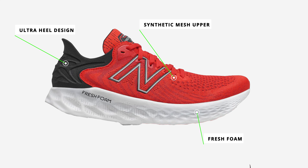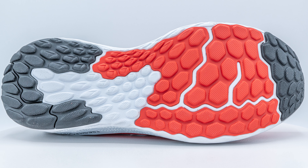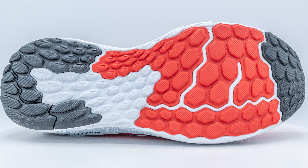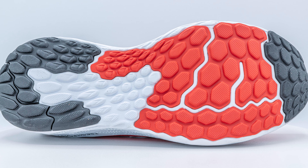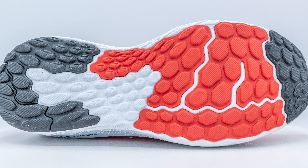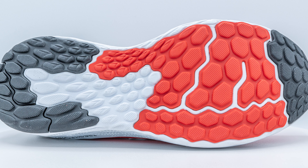On the bottom, you have hexagonal-looking grooves for the outsole. It's got plenty of traction and a lot of grip — I didn't have any troubles with slipping. It looks like it's going to be very durable and you can wear a lot of miles in it. There are also parts of exposed foam on the bottom as well.